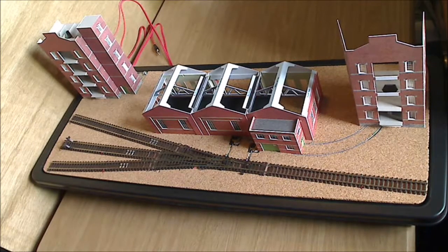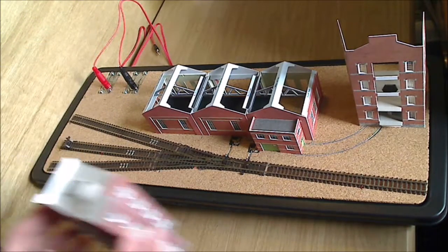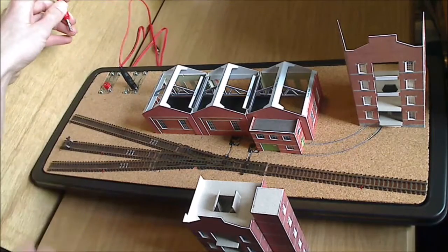Hello people and welcome to my next video update on my layout built in the top of the toolbox. As you can see we now have three buildings positioned on the layout. The middle one, as you've already seen in the previous updates, hasn't changed since last time. What we have had change though — if we pull these two buildings out of the way — I now have both connectors mounted on the boards.